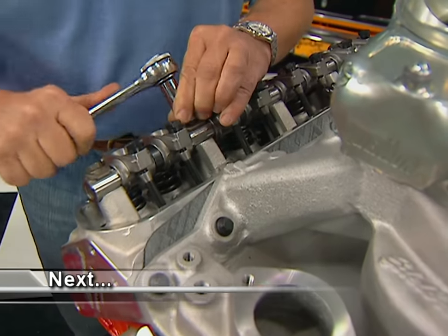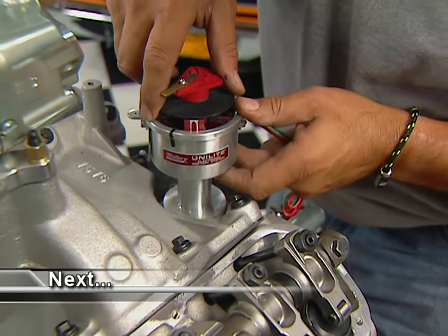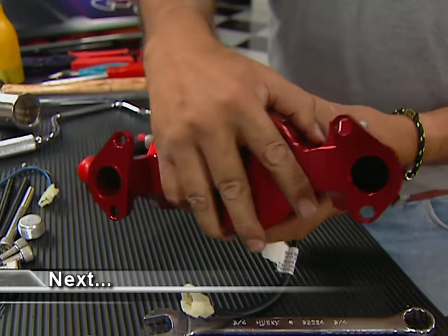Next we'll show you the rest of our valve train for the Magnum 360, including roller rockers. Then we'll bolt on something to give our Magnum a hot spark, and even a billet water pump to keep our engine cool — all coming up on Horsepower TV.